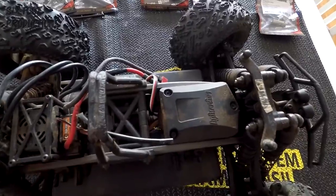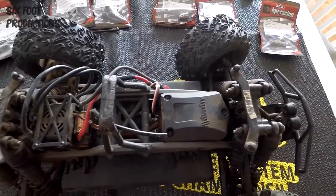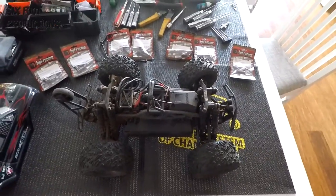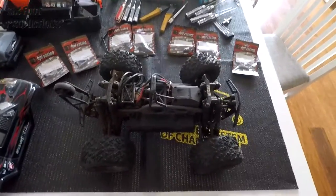So this thing — Project Bulletproof — is about to commence. Let's do this.